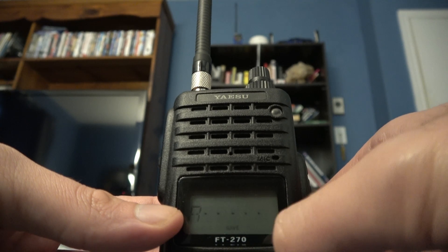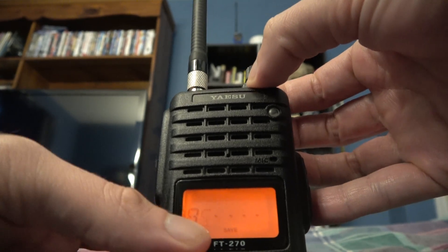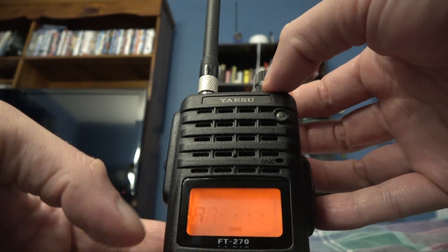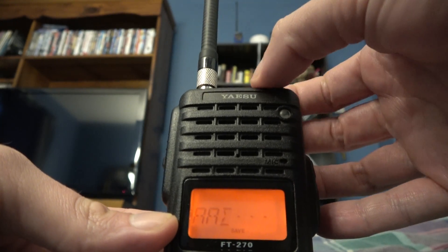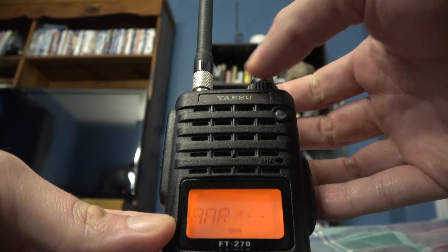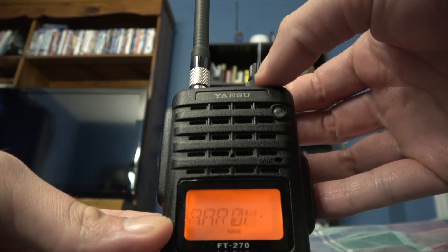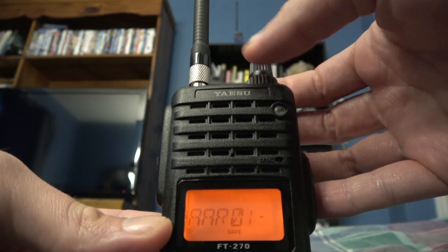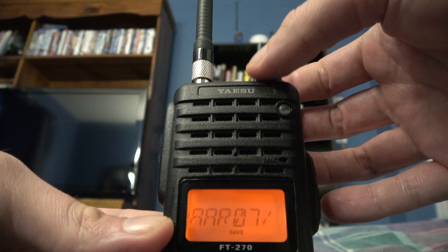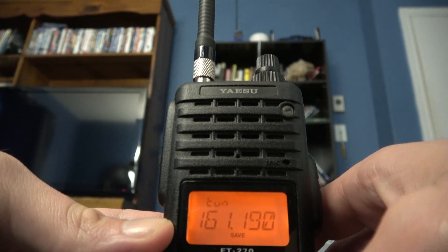So it's flashing there. Hit the up key to go to the next one, then up again to go to the next one, and up again to go to the next one. Then hit Function L and you're in.